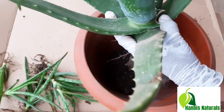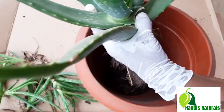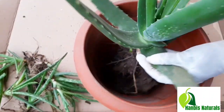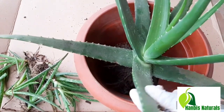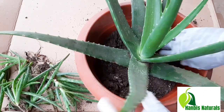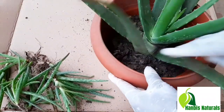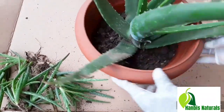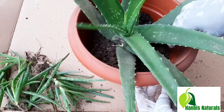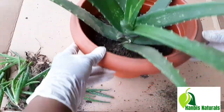Let's separate each one and get this from here. All done. So I'll do the rest of them.